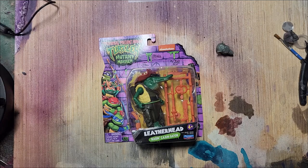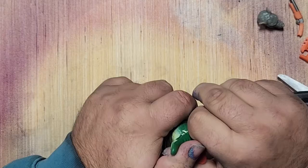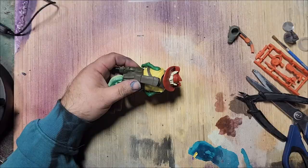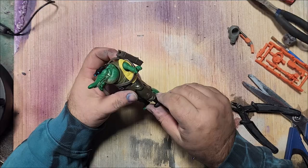This is the new Mutant Mayhem Leatherhead figure. I just like the shape of it and thought I could use a lot of this for the rat man I wanted to create. The heat gun is a miracle worker for getting parts off — that hat was very well attached.